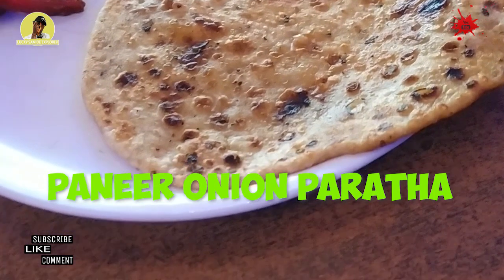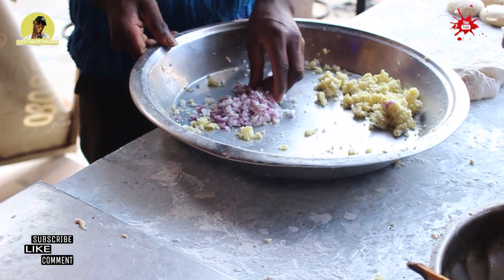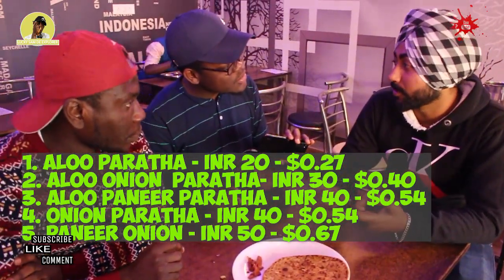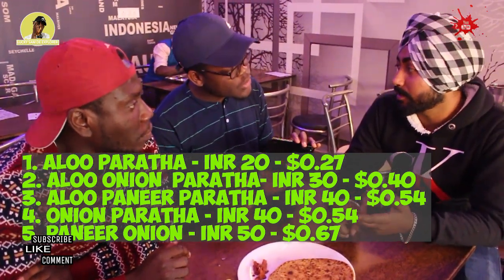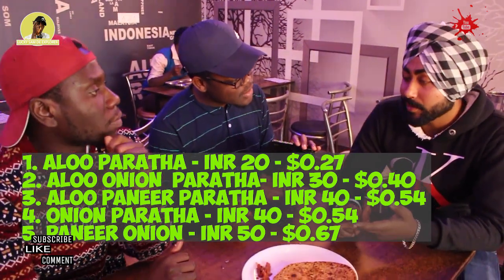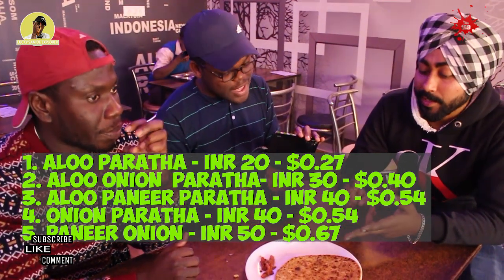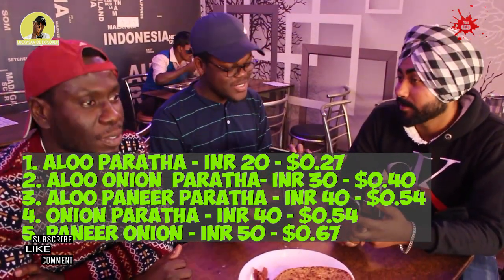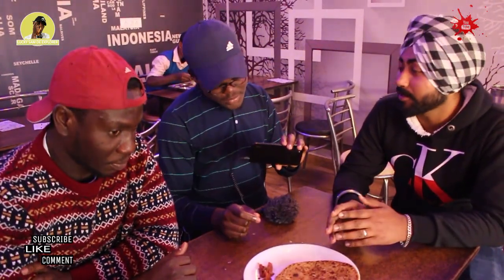Paneer onion paratha. This paratha is filled with paneer, which is the Indian cheese, and chopped onions. This is the most expensive paratha. You're about to try it and we'll see how best it is. That's why it's the most expensive — this is the highest rate. So the first one was called alu paratha — how much? 30 rupees. This is 20. The second one was alu onion. The third one was 40 rupees. The fourth one is onion paratha — also 40 rupees. And this one, paneer onion, is 50 rupees. Wow.